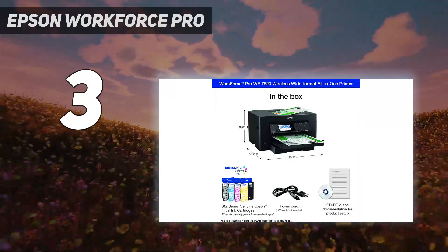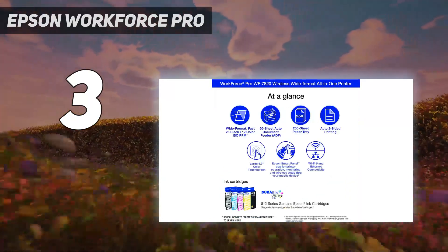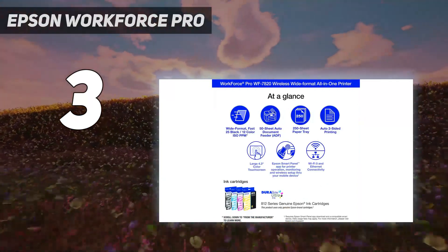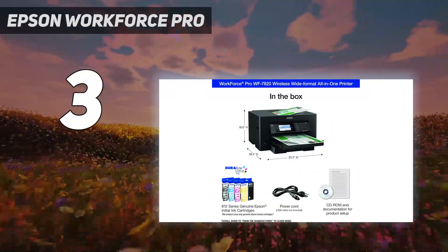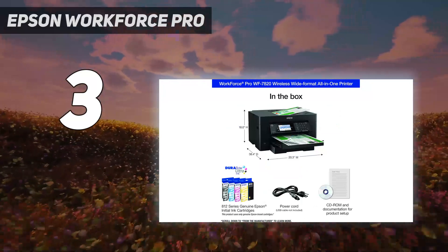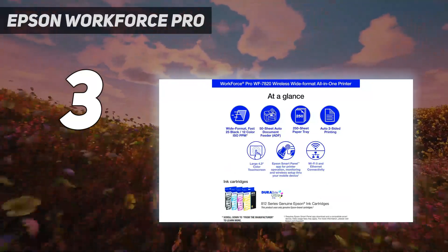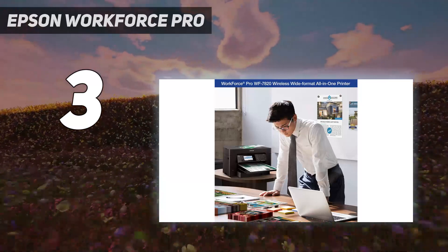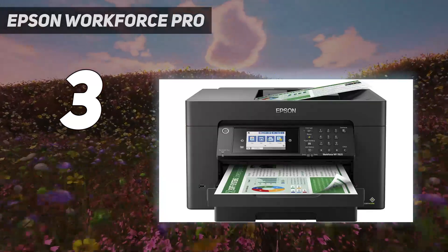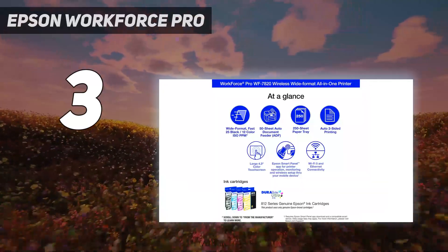There's only a small price difference between this model and the HP OfficeJet Pro 7740. If you can afford to spend a little more upfront, it's worth getting the HP, as you'll save more money in the long run due to its high page yield. Alternatively, you can save some money with the Epson Workforce Pro WF-7820 variant — it's slightly cheaper than the WF-7840 but has one input tray instead of two.